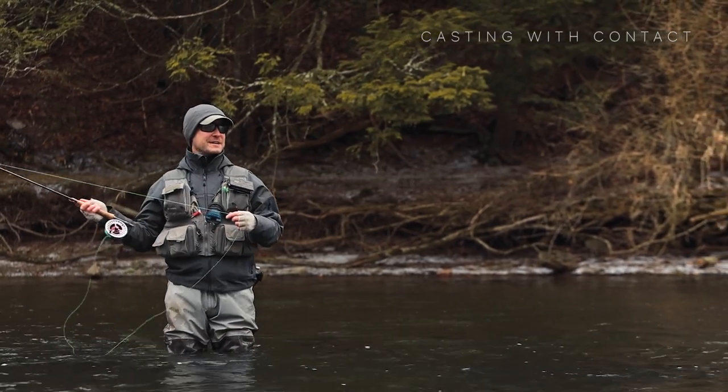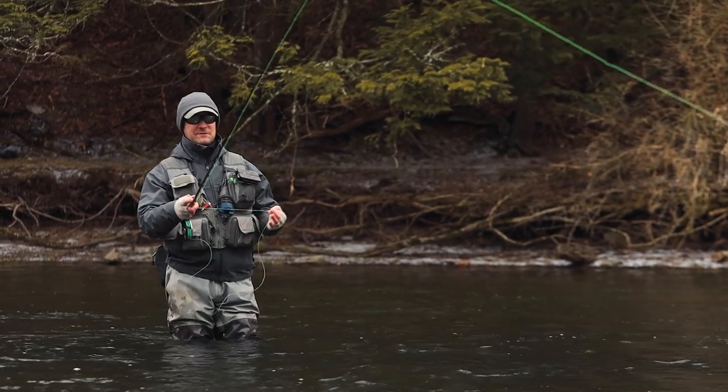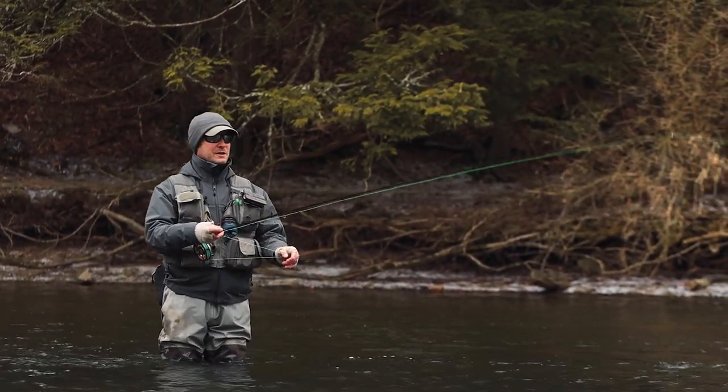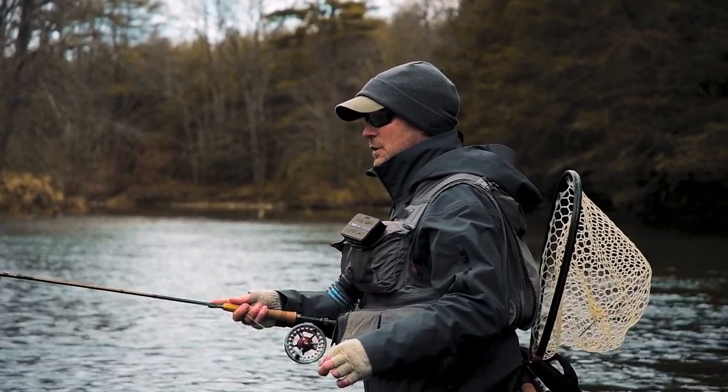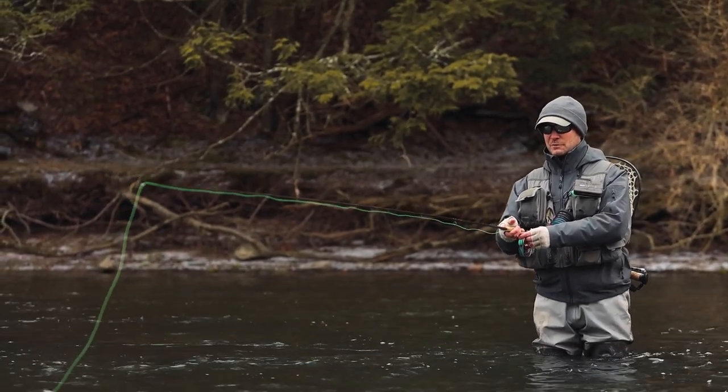Here's what I mean by casting with contact. For those flies to go anywhere, I need to first feel them on my rod tip. I need to feel the load of those flies on my rod tip and then go. I'm going to strip in until I feel the load of those flies on my rod tip and then go. Let me show you what I mean by this load on the rod tip.